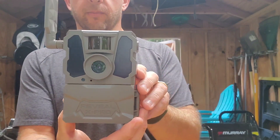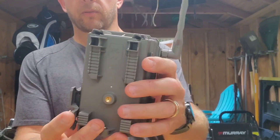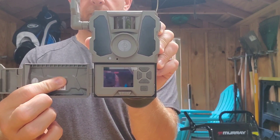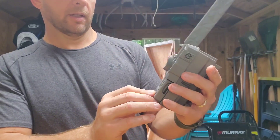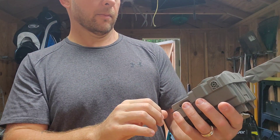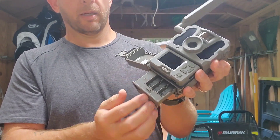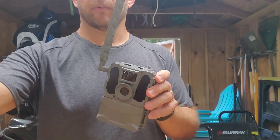For right now, the Tacticam Reveal X Pro — pretty sweet. I haven't even shown you what it looks like on the inside. You've got the panel, the power-on button right there, up/down/left/right for toggling the menu. And like I showed you earlier, this right here is the eject button that brings down the battery carrier pack.